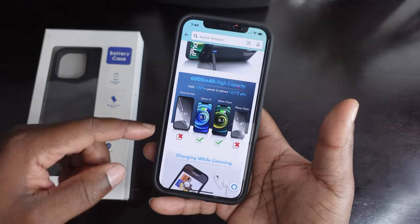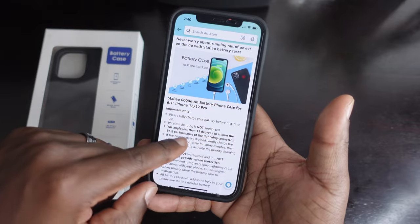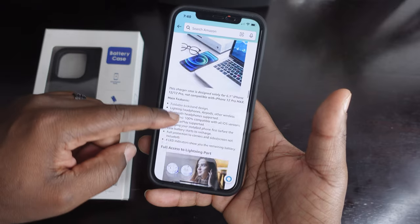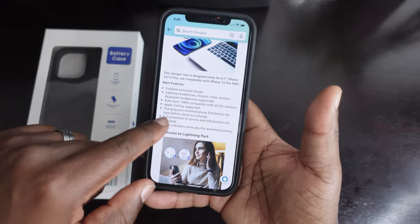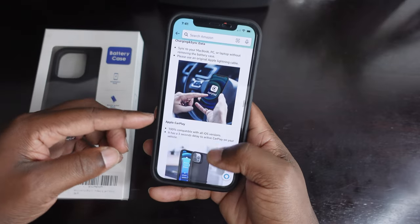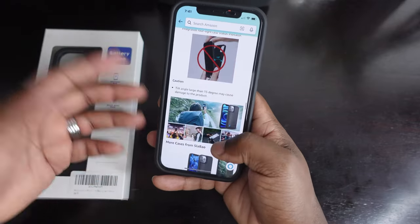Some quick information: it supports the iPhone 12 and 12 Pro. Charge while listening, easy to use, and it has a nice little kickstand. Wireless charging is not supported with this case. It's 6,000 milliamps, the case is black, and weighs 170 grams. Key features include the kickstand, lightning headphone jack, AirPod and Bluetooth headphone support, data sync, Apple CarPlay, full access to the lightning port, wired headphone use, hands-free video viewing, full case protection, and a raised edge for camera protection.